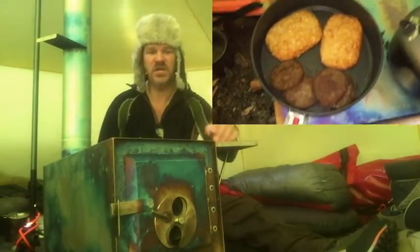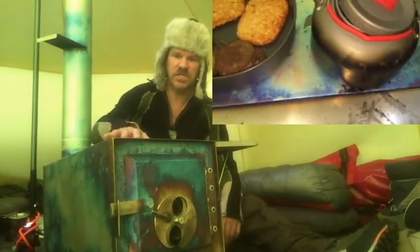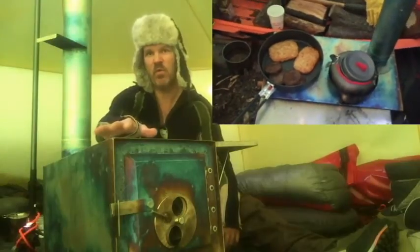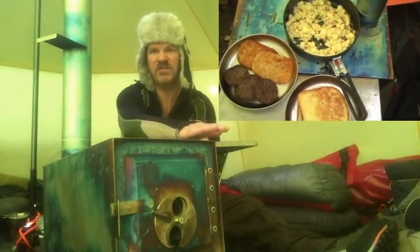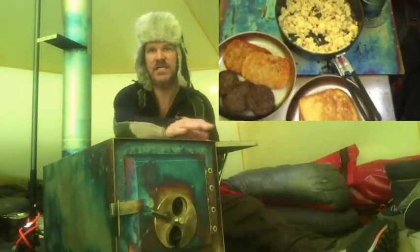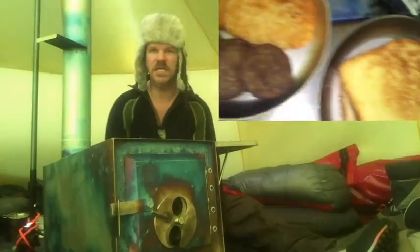I highly recommend the shelf. My partner Tanya was able to cook in here — she put the pan on the shelf and got things really hot and boiled water. As things finished cooking and needed to simmer, they came out to the warming tray. It really works out nicely. I highly recommend the warming tray.